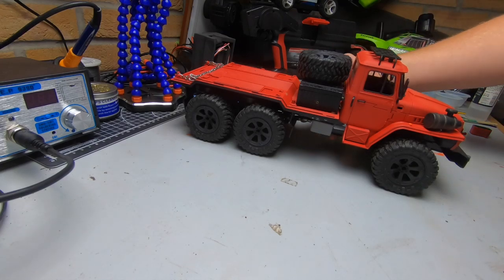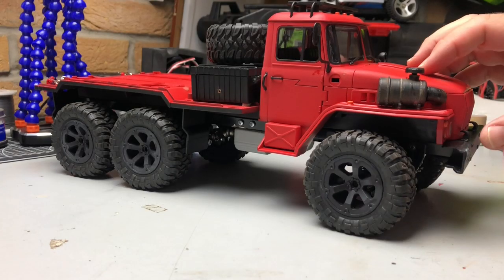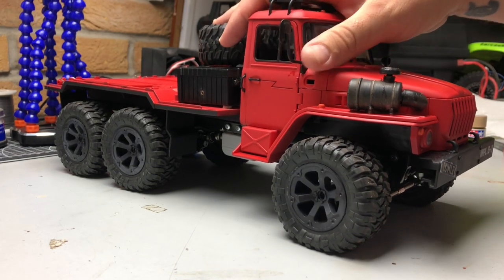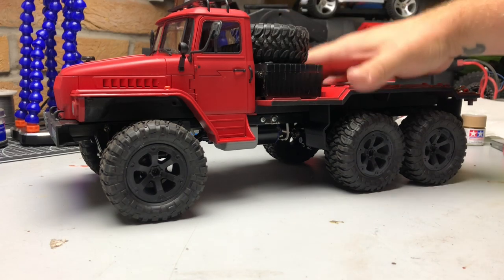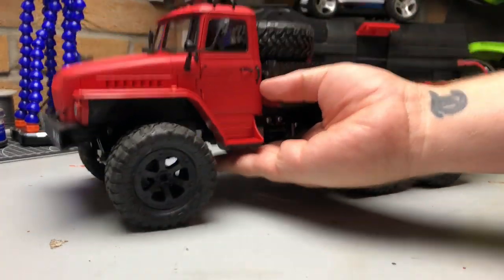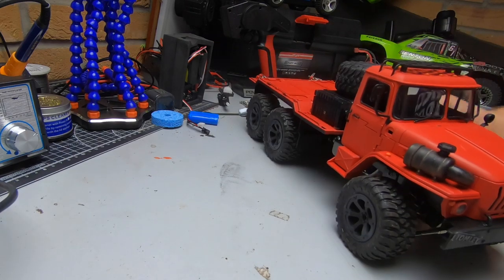What's up guys, welcome to the garage. Today we've got a little video just talking about some basic weathering. I'm going to do a similar format to my basic soldering video. I am definitely no professional at weathering — there are some people out there that do some really awesome work with this sort of stuff, whereas I like to do just some basic stuff to give it a little bit of character, and in this video I'm going to show you what I do and the techniques I use to get a decent look on the truck.